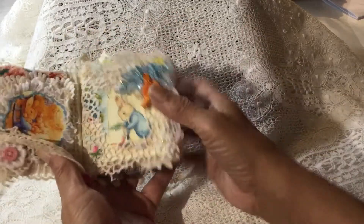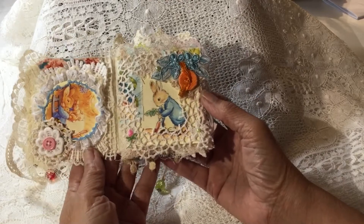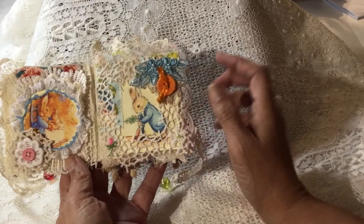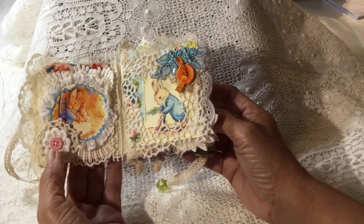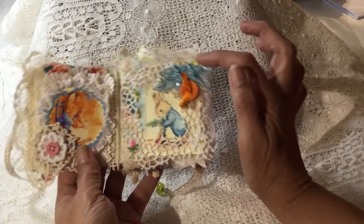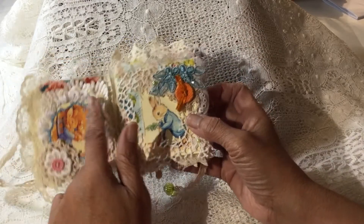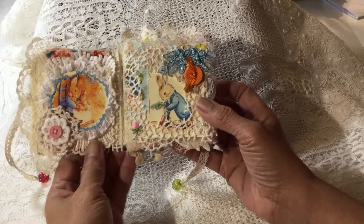On the first two pages, there are more images of Peter Rabbit and Mama and siblings. I've just embellished the pages with different things — little doilies and buttons and little applique pieces. There's a little tiny pink rose right there and some tiny little lace going around that picture, and a few little lace pieces there.